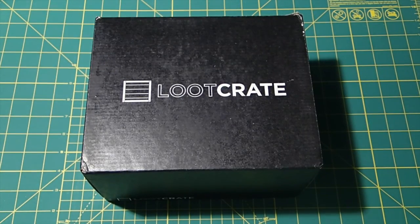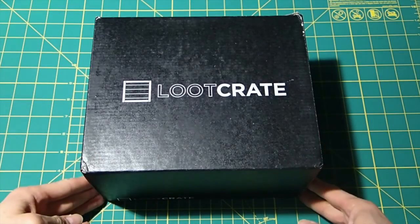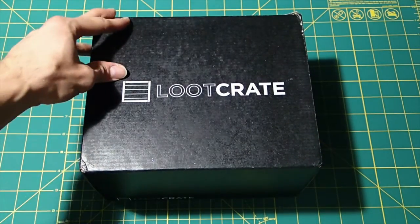Hey folks, this is Bill, aka Lost Star Wars, from the Trade Federation Podcast. I just got this Loot Crate in the mail, so I figured I would do a little unboxing, because this is an all-Star Wars Loot Crate — or at least it's called the Galactic Loot Crate — and there are at least some Star Wars products in it.